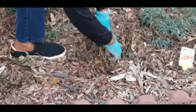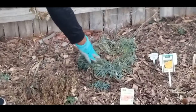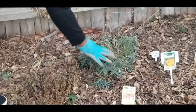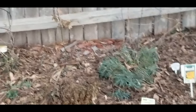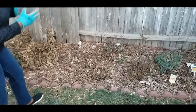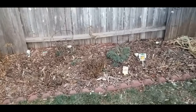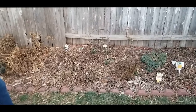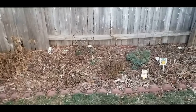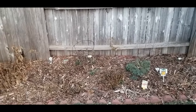Look at the greenery underneath here — this is my carnation. Look how green this carnation is. I just wanted to do a quick video to share this remarkable benefit of how wood chips are insulating the soil, keeping the soil from freezing, keeping perennials and even annuals green and insulated, and also protecting from the alternating thawing and freezing cycles.